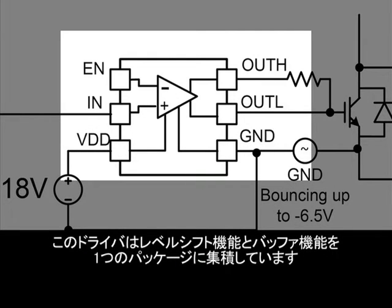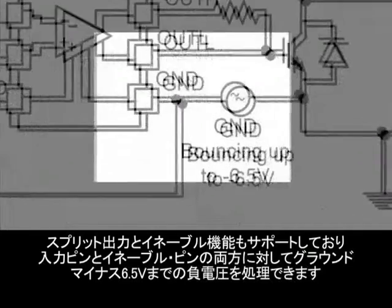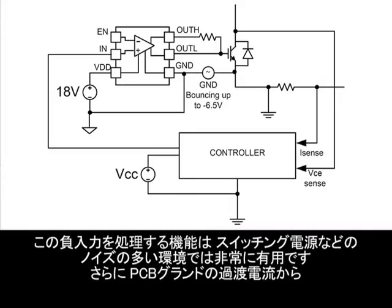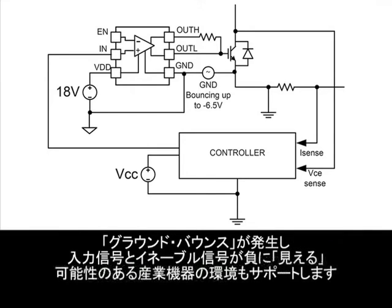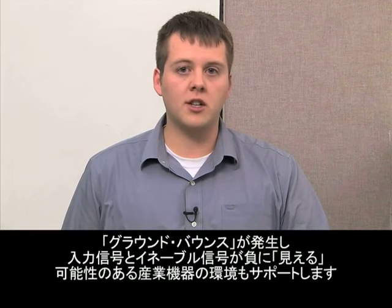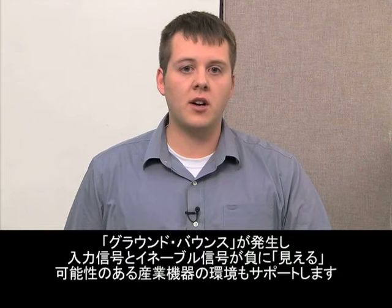This driver combines both the level shifting capability and buffer functions into a single package. It also provides split outputs, an enable function, and can handle negative voltages up to six and a half volts below its ground for both the input and enable pins. This capability to handle negative inputs is very useful in noisy environments such as switching power supplies. It also supports industrial environments where the ground can bounce from transient currents on the PCB ground, causing the input and enable signals to appear negative.